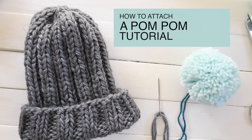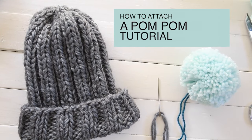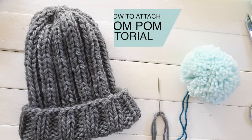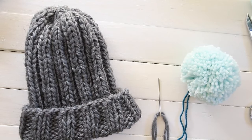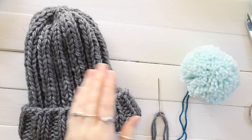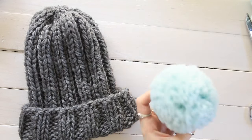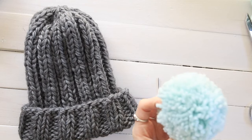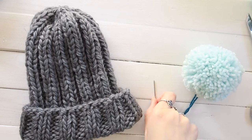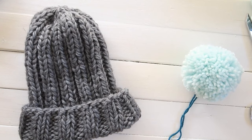Hey guys, I'm Emily from the Blue Mouse and today I'm going to show you how to attach a pom-pom to a knit or crocheted hat. For this video I have the new Aurora beanie which is a knit beanie and a giant pom-pom. There's another video on my channel that shows you how to make this giant pom-pom, but for now I'm going to show you how to attach it.